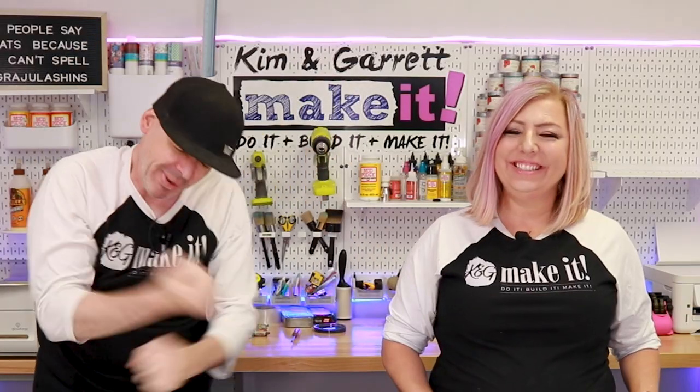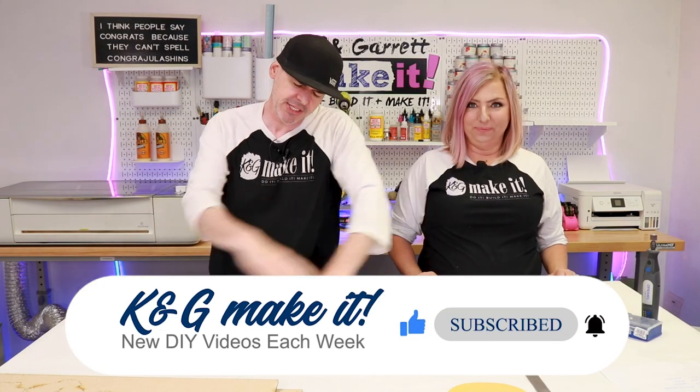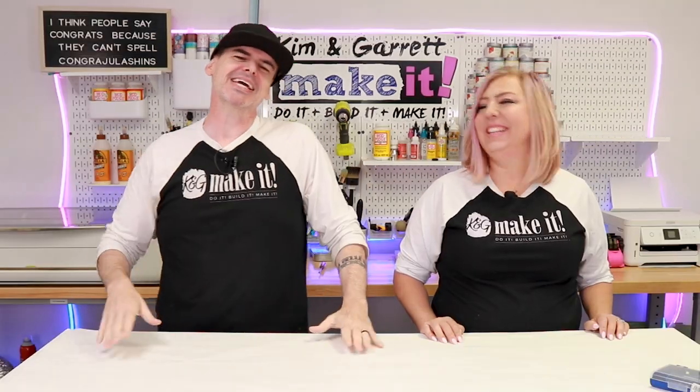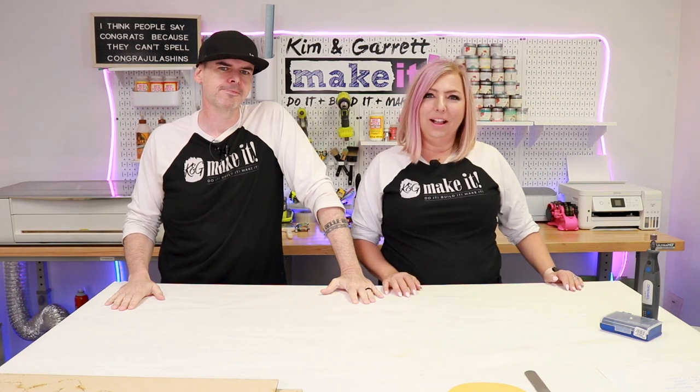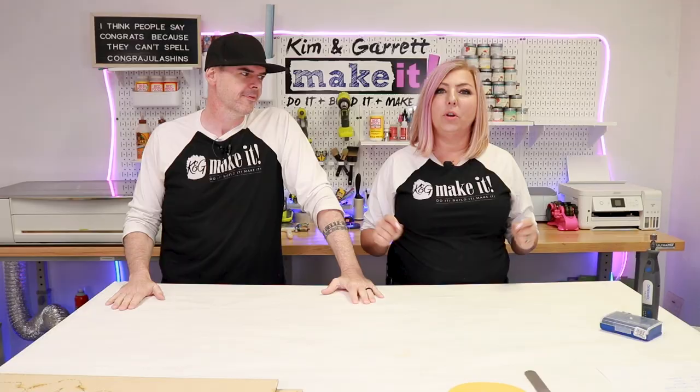What is up? Welcome back. Do you like to build it and make it? So do we. We have a new video each week. This week, we're getting into a little bit of wood whispering, a little bit of wood carving, contouring, manipulating — like an airbender. Well, that seems like a very big explanation for: we have a new porch leaner for you.